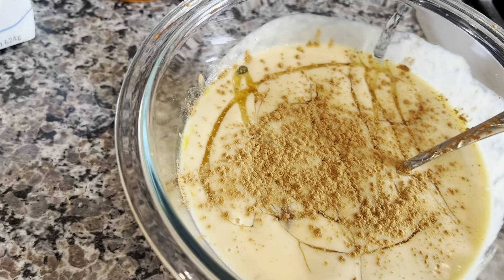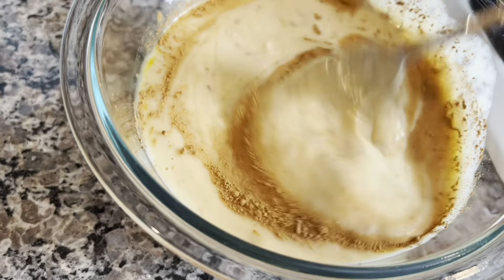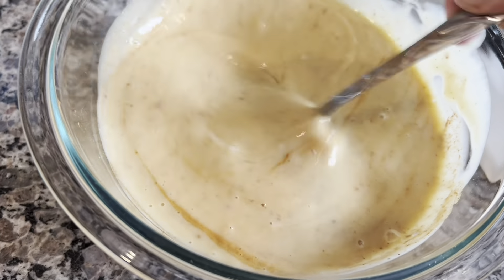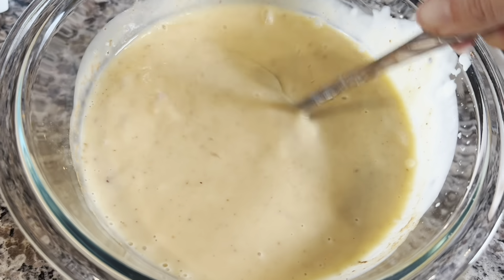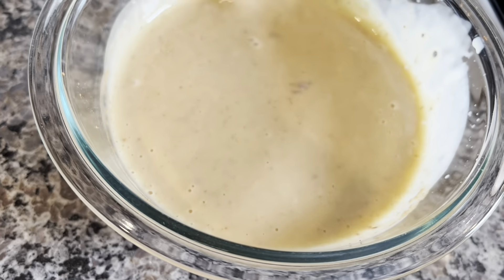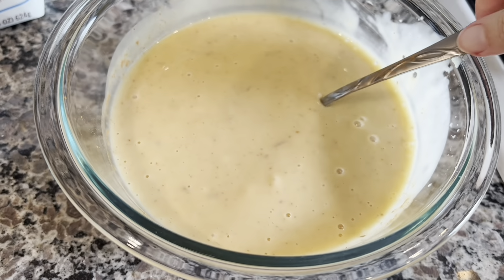You can flavor with cinnamon or anything else — vanilla, almond extract. Whisk this all together and then add the flour. This is very similar to my waffle recipe, if you didn't see that video please give it a go. Don't worry if there are clumps at this point, they'll get diluted once we put the flour in. We're keeping this gluten-free and dairy-free.